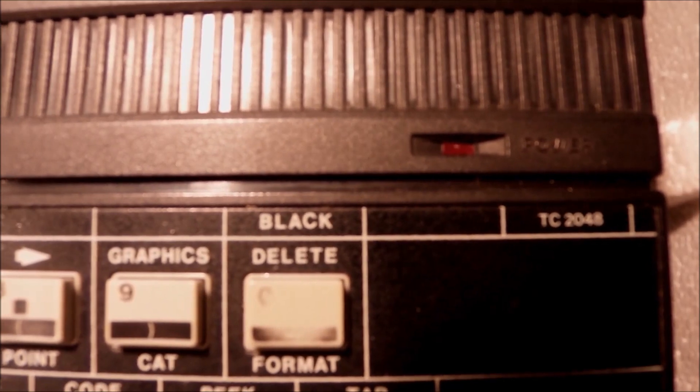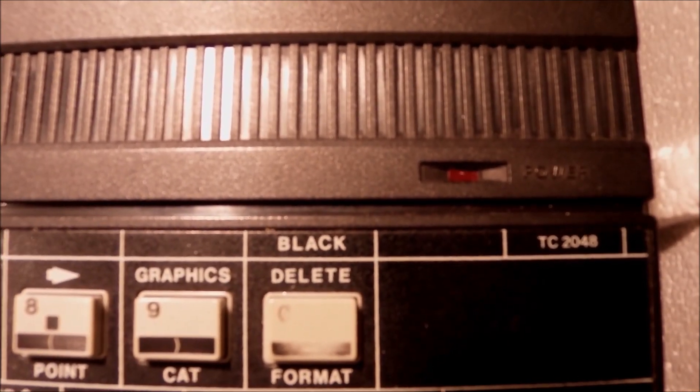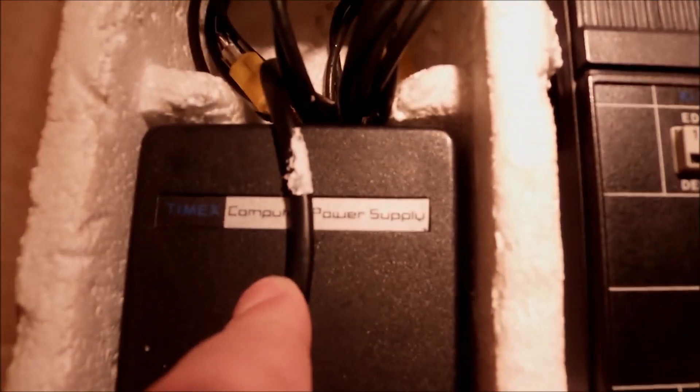It's a ZX Spectrum 48K clone under license. There was another attempt called the TS2048, standing for Timex Sinclair, which was designed in the US but never passed the prototype stage. So they came up with this one.